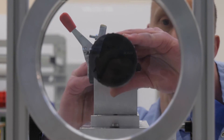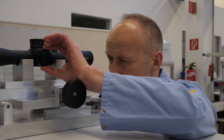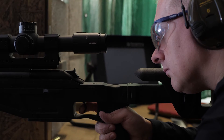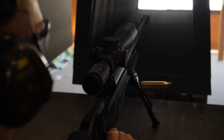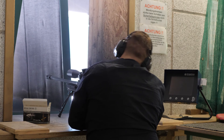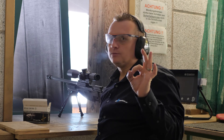After every step, a control of the quality is made. Now you could see how many time and work is needed to build a riflescope. But now I want to check it — a perfect riflescope.